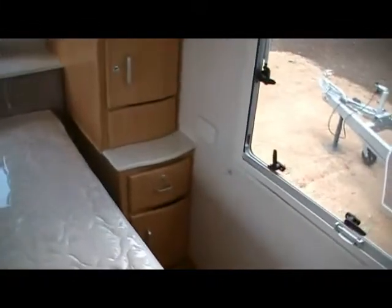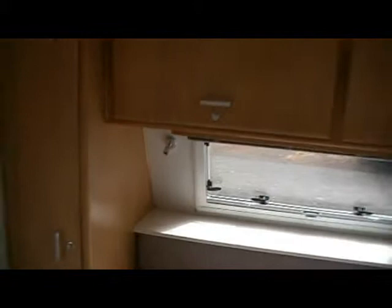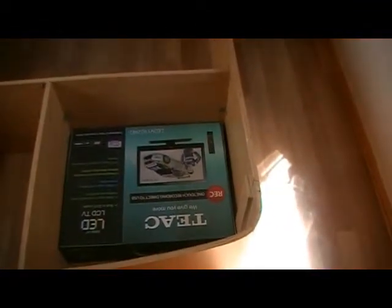There's a 240-volt power point on each side of the bed across the bed head there. We've got LED lights on both sides. The cupboards on top are quite deep and they've got a partition on the side wall. Under the inner-spring mattress you can see there's plenty of storage with a couple of partitions, and of course it comes with a flat-screen digital TV.